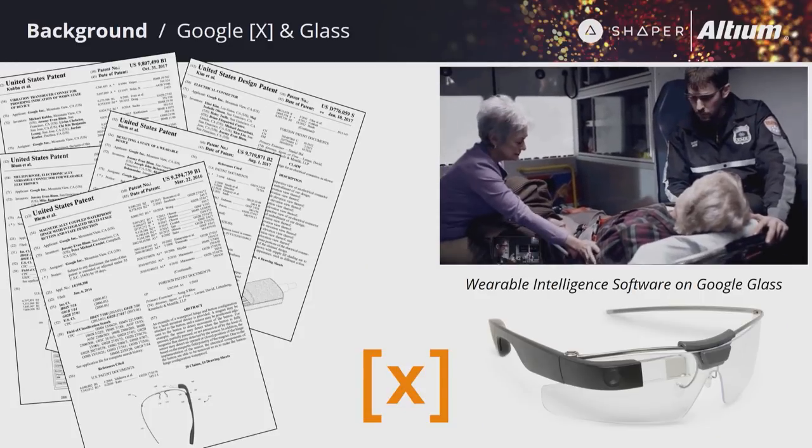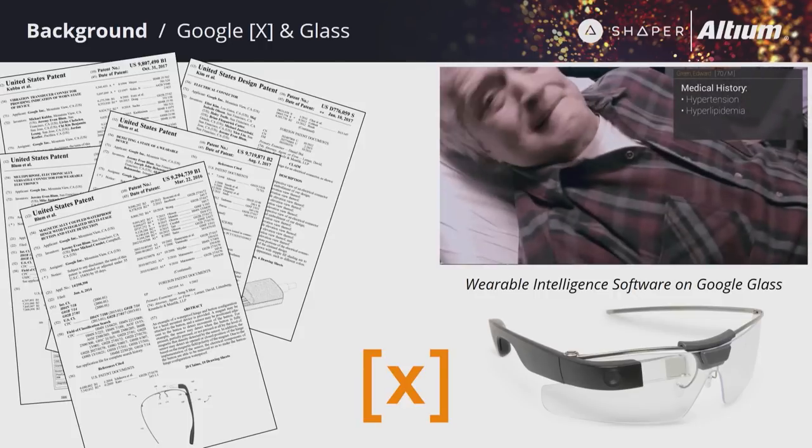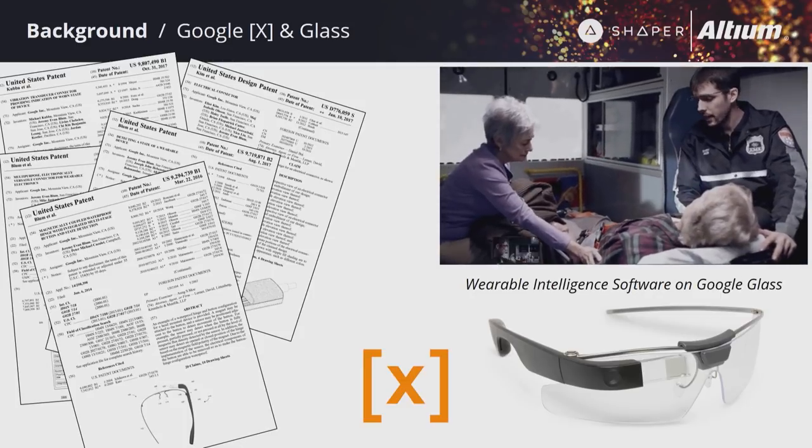After university, I spent a few years at Google X. I worked specifically on the electrical design for the Enterprise Edition of Glass — the second version that most of you probably have no idea even exists. It's still being made and sold to companies like DHL, GE, and Samsung for production lines, and used heavily in healthcare as an augmented reality system. All the patents I'm listed on for Glass are electromechanical in nature. A good chunk of that mechanical engineering team is now at Shaper — no coincidence there.